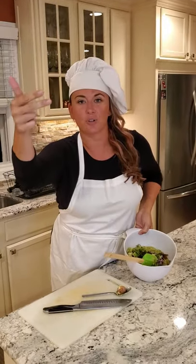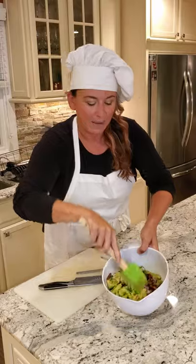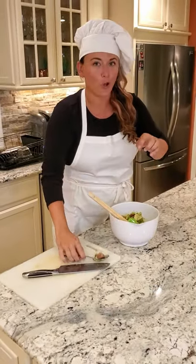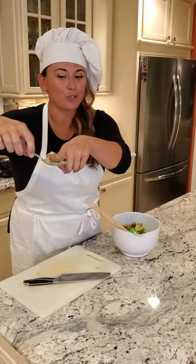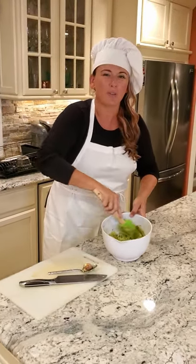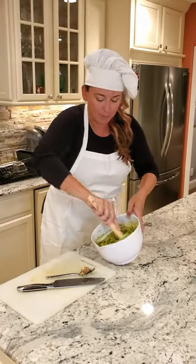Avocado, cilantro, lime juice, tomato, red onion — I use little scallions too. Put it in the bowl and mix it all together. And don't throw the pit away because we're gonna put the pit in to save it. You don't want to assemble this at home — unfortunately it's gonna be tough to travel with, so you want to assemble it at your event.